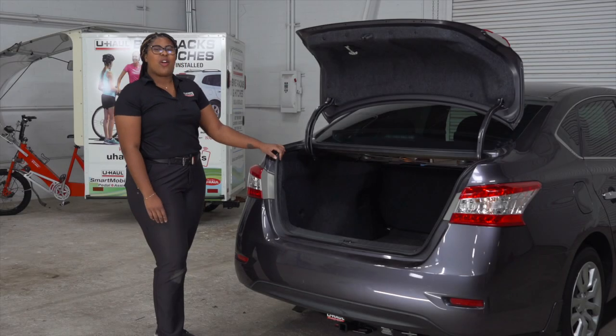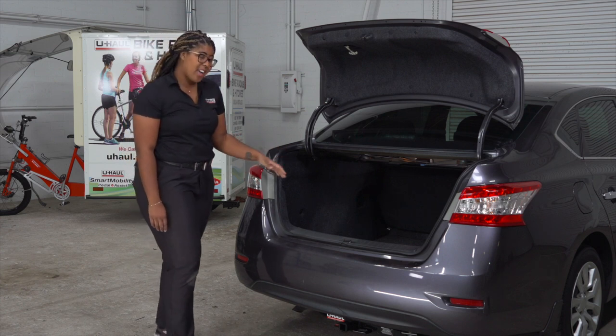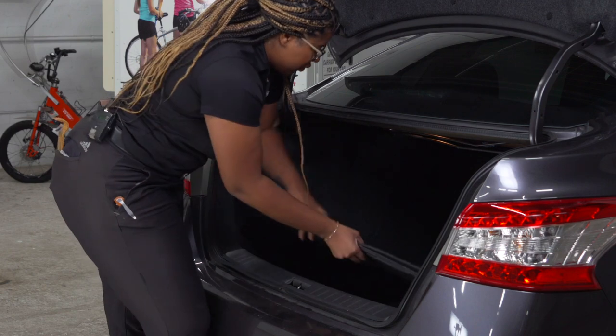The trailer wiring for the Nissan Sentra plugs into the taillights. To gain access to the taillights, we have to start by removing the flooring.